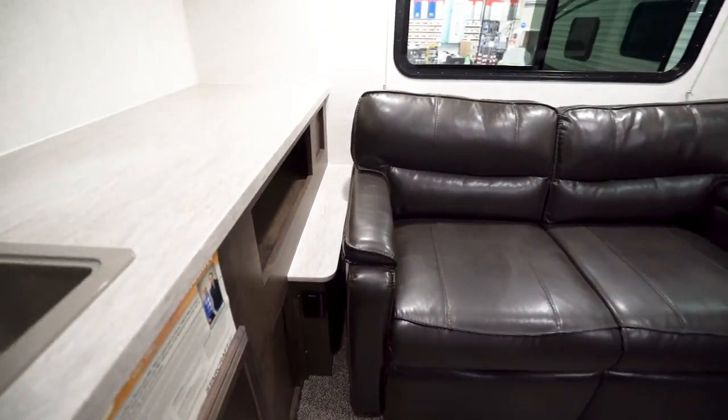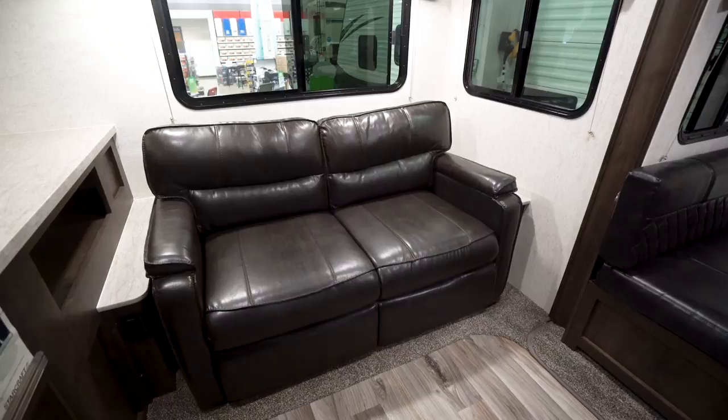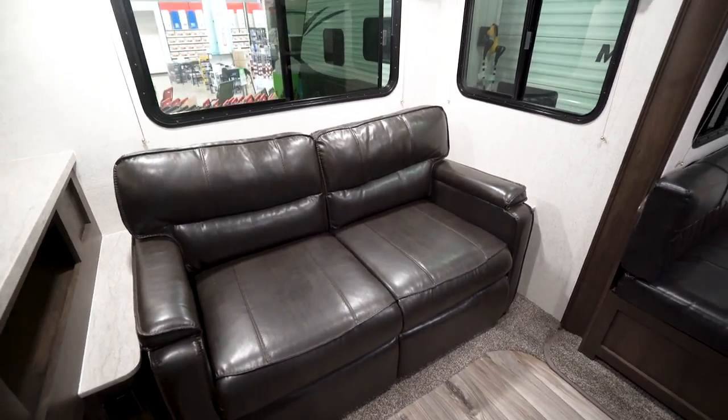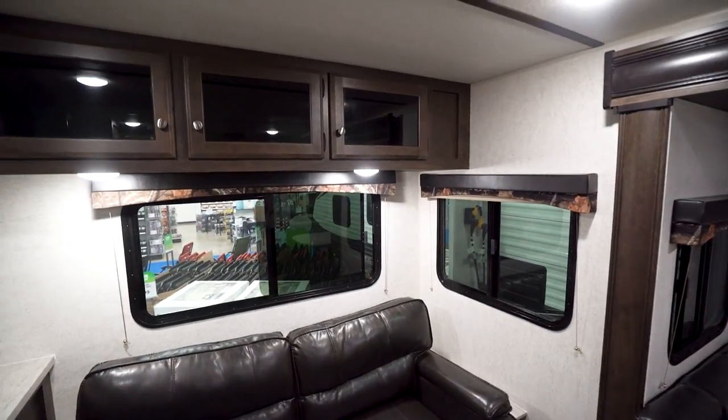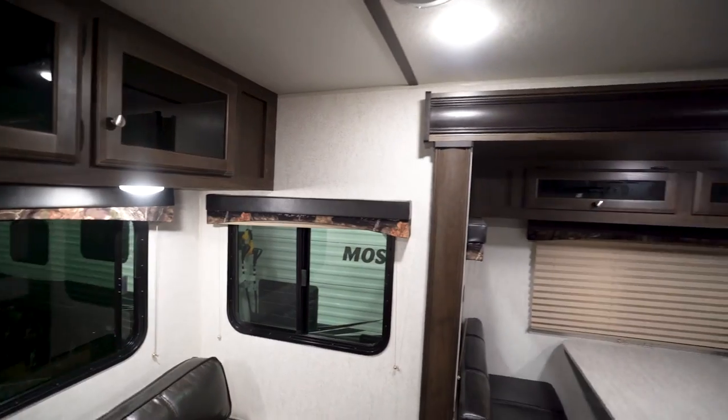Right here in the back you'll see that you have your tri-fold sofa. This does fold out into a large bed where two adults can comfortably sleep. You have end tables there with electrical outlets so you can plug anything in. Storage along the top and windows all the way around that sofa to let in plenty of natural light and for awesome cross ventilation.